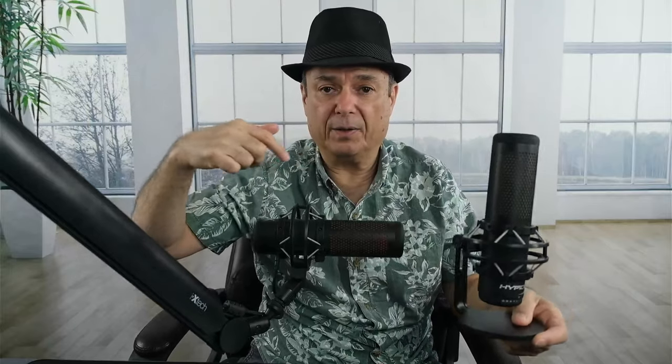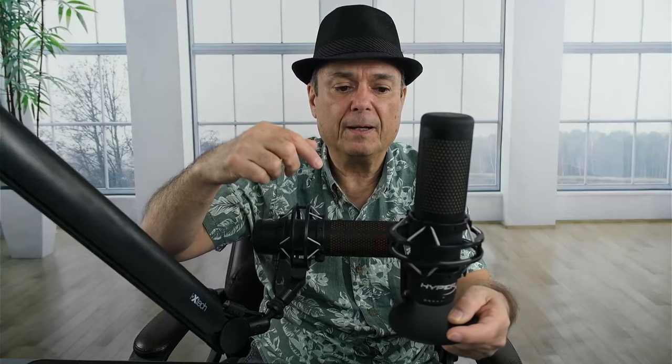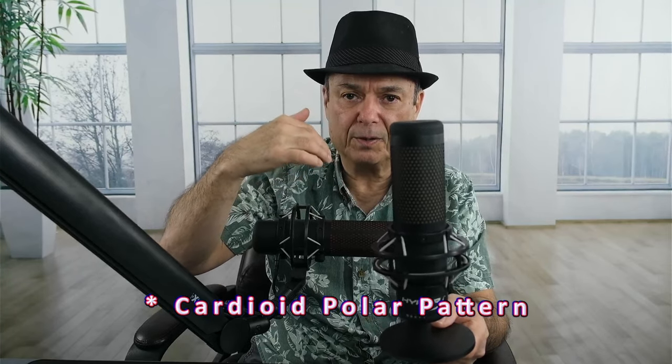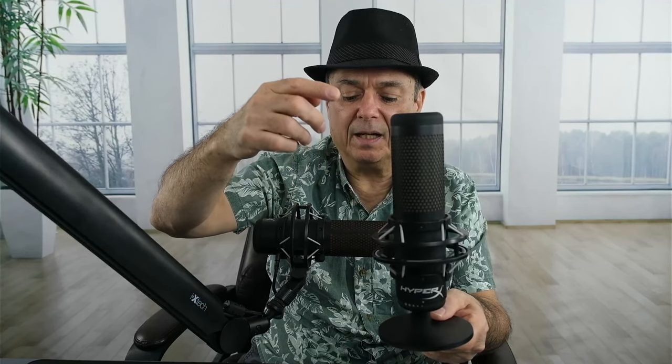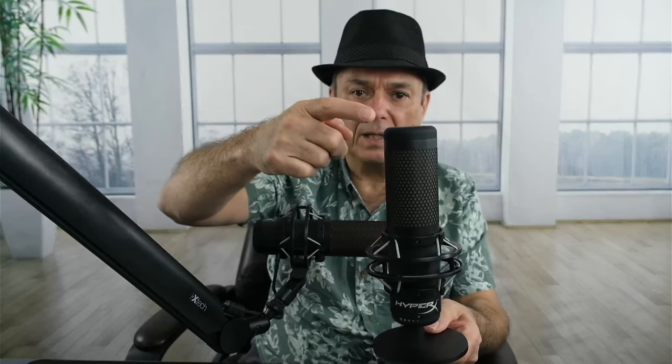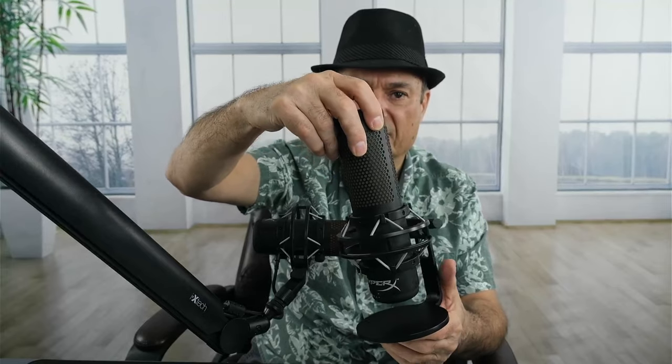This is a cardioid pattern microphone currently priced at $119. It has four polar patterns. I like using it in a horizontal position as opposed to vertical. The four polar patterns are: cardioid — picking up audio from the front only; bi-directional — picking up audio from the front and the back, so if there are two of you talking you can place the microphone between you; stereo — picking up audio from the front and from the left and right; and omni-directional — picking up audio from 360 degrees around the microphone.